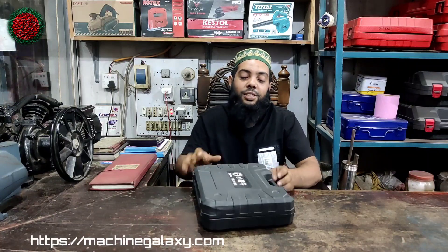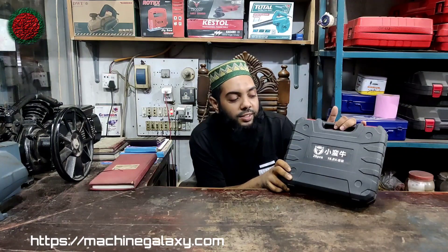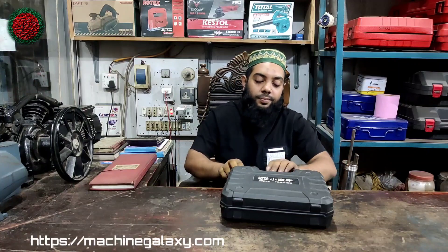We have unboxed it. This is the cordless drill machine, a 16.8V machine. We unboxed it to see what is inside.